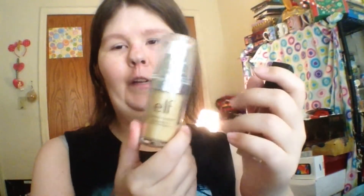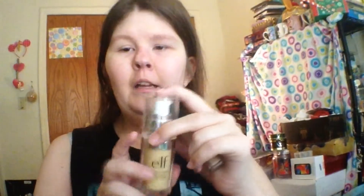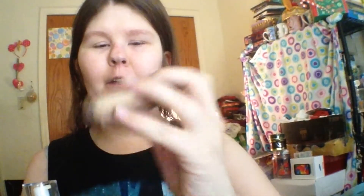Today my first impression review and demo is going to be on the elf foundation — this is one of their newer ones that came out in 2016. This one also came out this year and it's the HD concealer in light. I'll probably speed things up or do a few things off camera so it'll be a faster video, not too long, not too short.